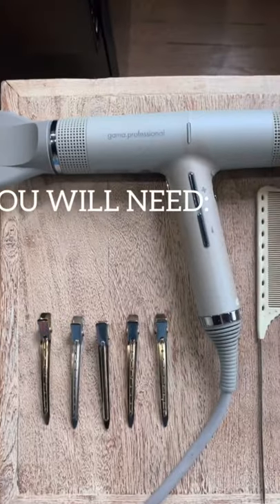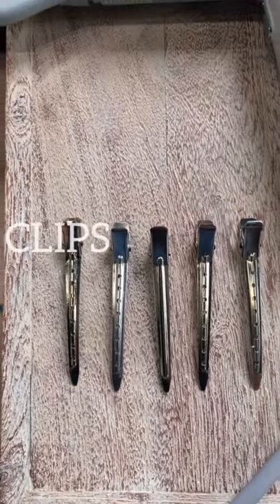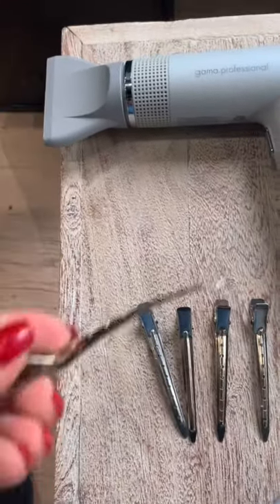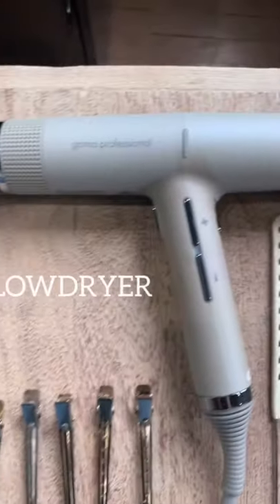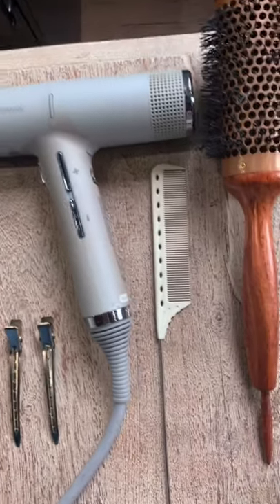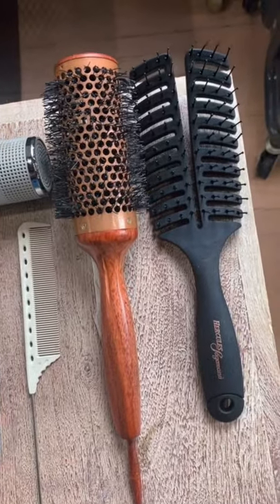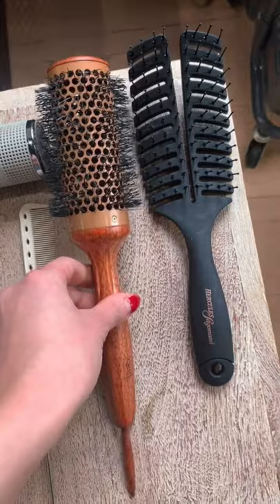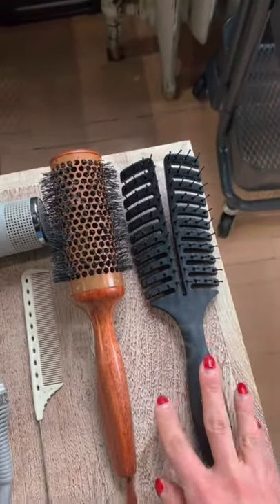These are the tools that you're gonna need. I would suggest about four to five duckbill clips. You're also going to want to have your blow dryer ready to go — we're using the Gamma Professional. You'll need a sectioning comb, a round brush — we're using an inch and a half round brush, the Evo One — and I'm also going to detangle my hair with a wet brush.